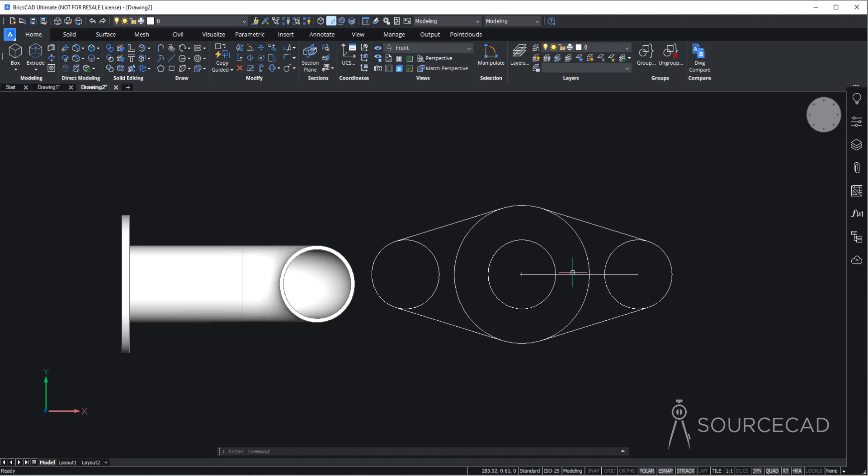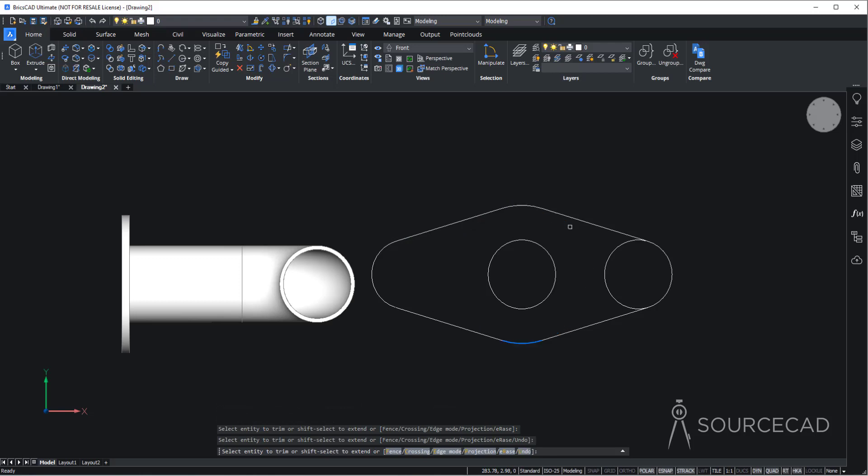Now all we need is cleanup. Delete the extra reference line and go to the trim tool, press Enter, then trim the overlapping portions of the drawing. Press Enter to exit. Finally, add circles: go to circle, click each center and make circles of radius 1 on both centers.